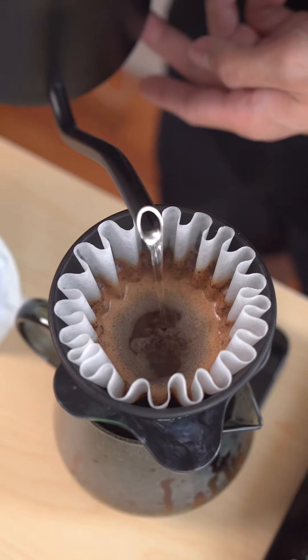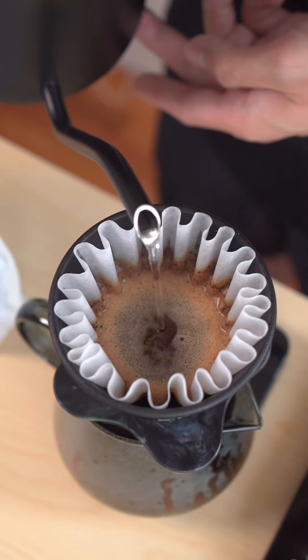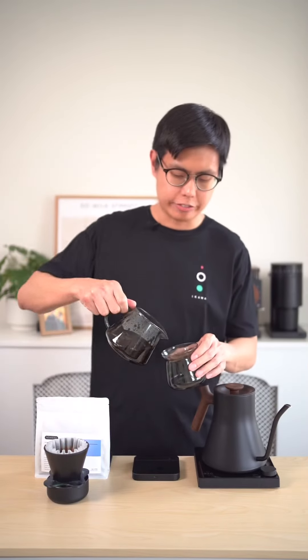And for the last pour, we will do a center pour only till 225 ml of water. The ending time should be about 2 minutes and 10 seconds. The coffee ends at 2 and 10 perfectly.